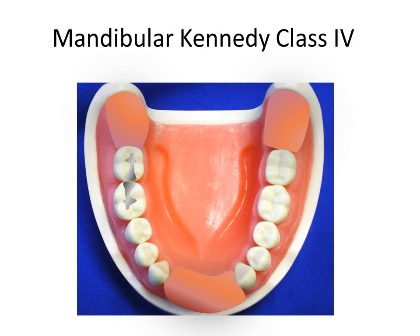The Kennedy Class 4 is a single, bilaterally edentulous area anterior to natural teeth. In this video, we will describe a design for the mandibular Kennedy Class 4 arch given a series of clinical findings.